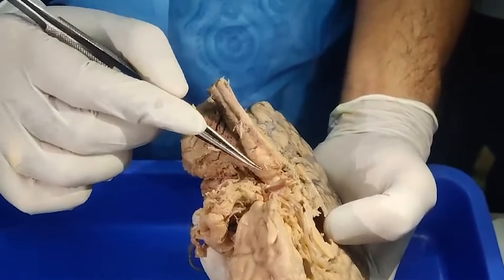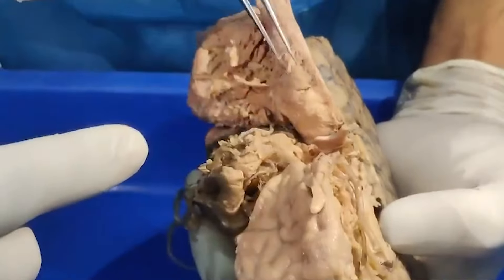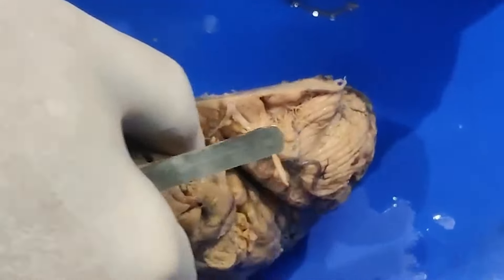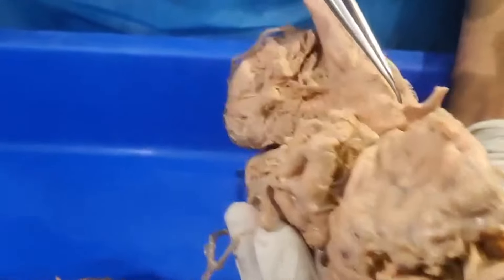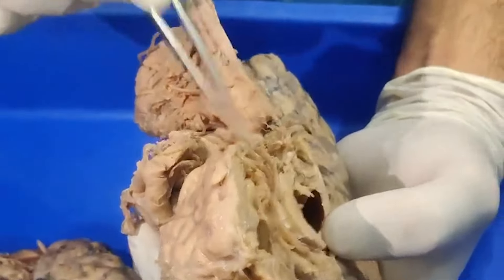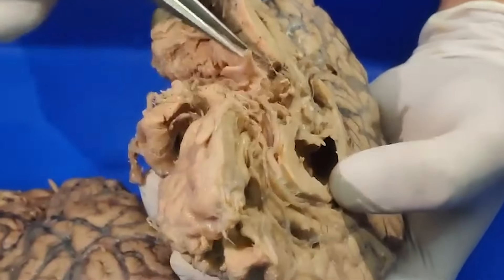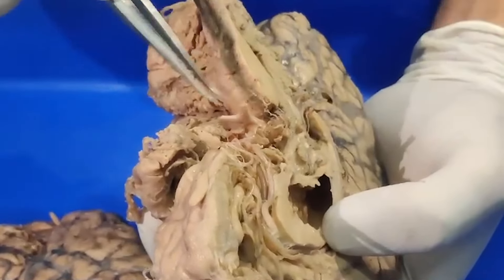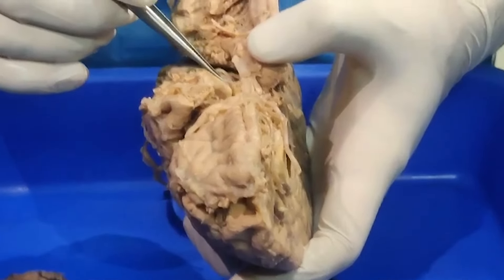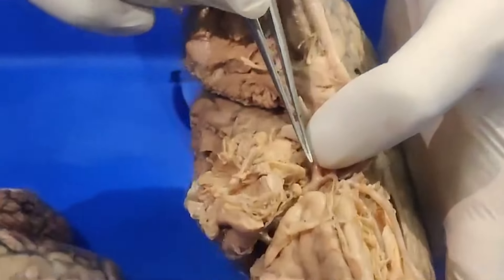This is the basilar, bifurcating into the PCA right here. And this is giving the perforators - you can see fine, fine perforators. And here is the basilar artery. You can see the optic pathways. This is the basilar dividing, giving bifurcation into two PCAs. At the base of the brain, this is the ICA, which has become the supraclinoid ICA. So this is now becoming the MCA going into the Sylvian fissure. And this is the A1 going here.